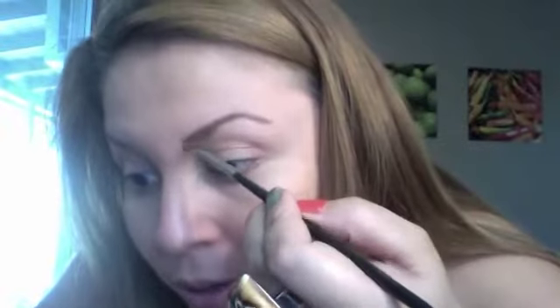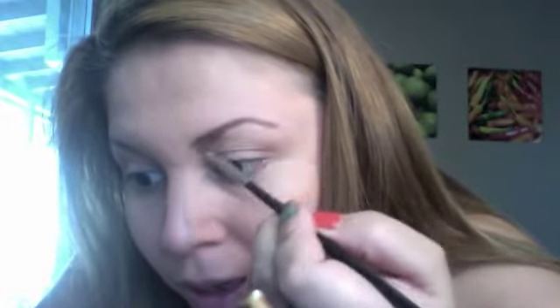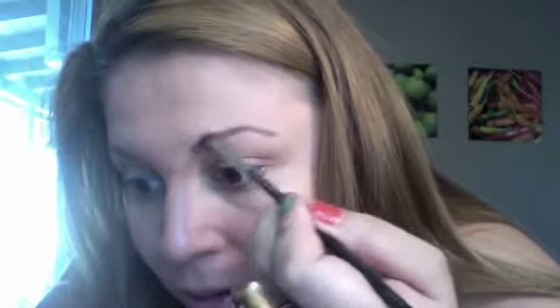That's a way that I do it — just kind of blend it out like that. We're going to do the same thing for the other eyebrow. Then grab this little brush and just brush it out.